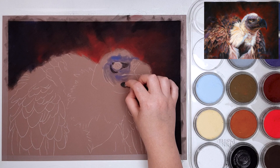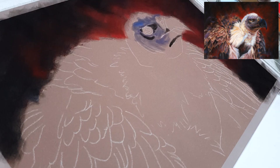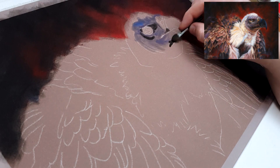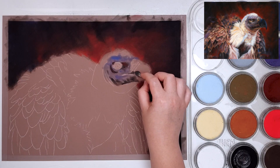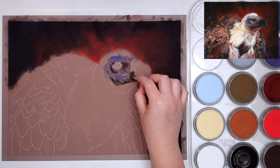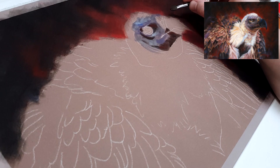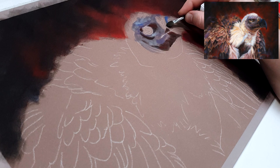I'm working on Clairefontaine Pastelmat as usual — this is my favorite paper to use with pastels and it's honestly worth the price because I haven't found another paper that compares. A lot of papers labeled as pastel paper tend to have a really grainy appearance and don't take as many layers as Pastelmat does, so if you want to work with the layering techniques that I use I definitely recommend this paper.